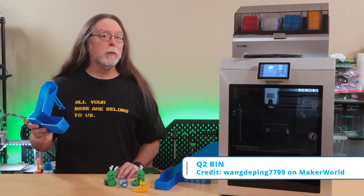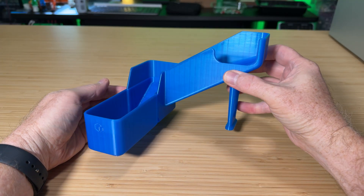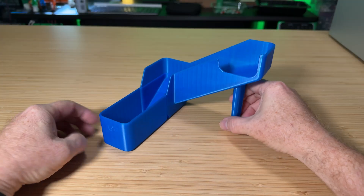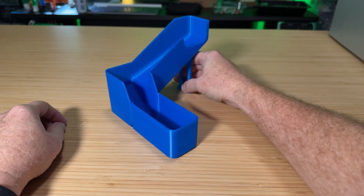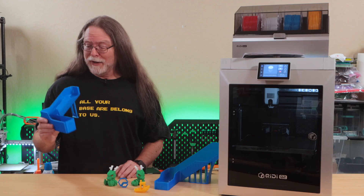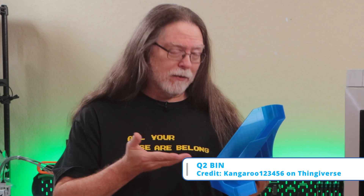This printer produces purge pieces, so I tried printing a poop chute from Maker World to route them to the side. It looked great and took five and a half hours — but didn't fit the Q2, even though the listing said it did. My daughter said it looked like a weird high heel; I said 'the Cruel Shoes' — link below. Anyway, it was a great print, but I had to continue my search and found another one.